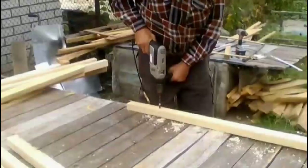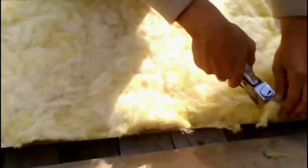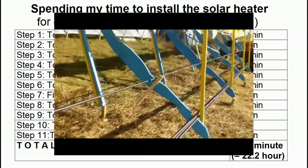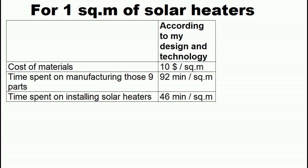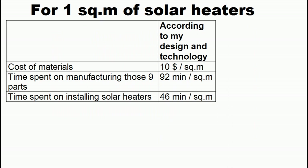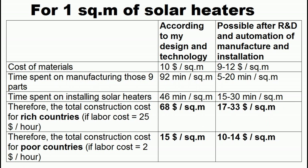Links to my Russian language videos show in great detail my manufacturing technology. The time cost for installation is about 46 minutes per square meter of the solar heater. My technology was very primitive, so large-scale manufacturing and research and development can significantly reduce these time costs. We can calculate total construction costs for rich and poor countries. Currently, my solar heater is not competitive for countries with expensive labor, but research, development, and production automation can drastically reduce its total construction cost.